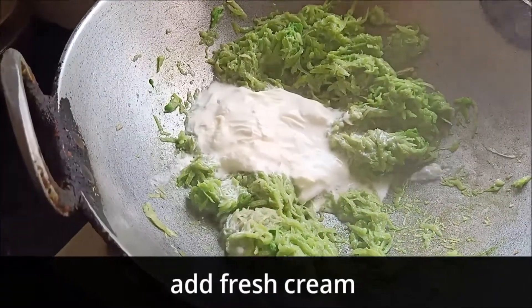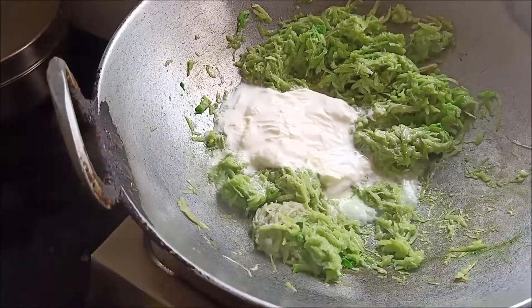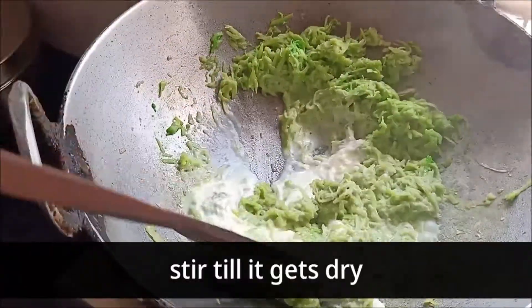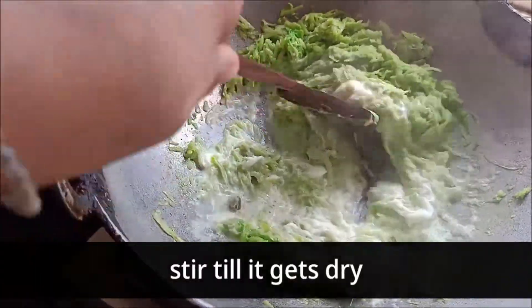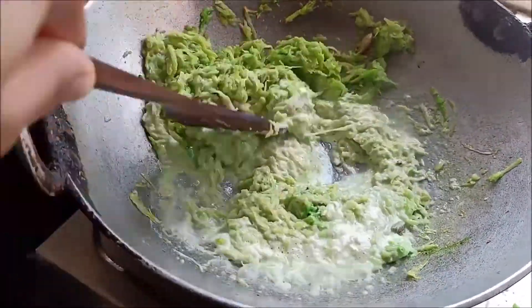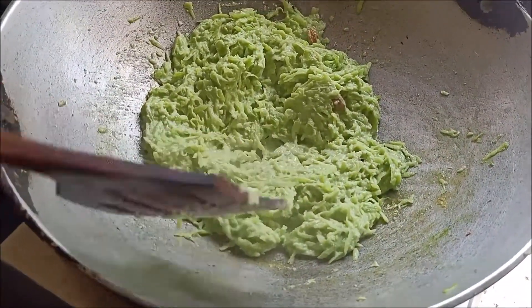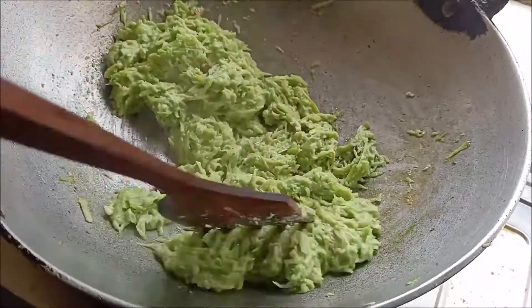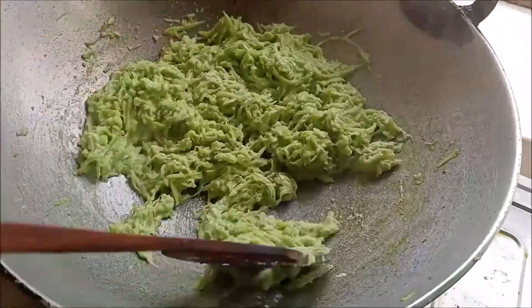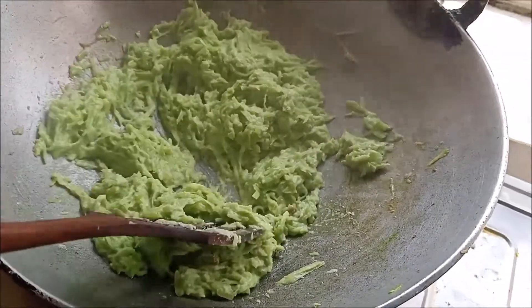Now I have added fresh cream for a sweet, rich texture. I have also added a little bit of milk. The milk gets absorbed into it and gives it a wonderful texture. Look how good the texture is!